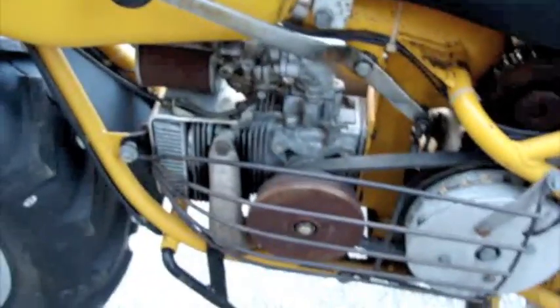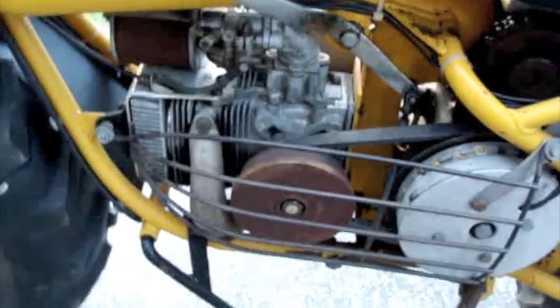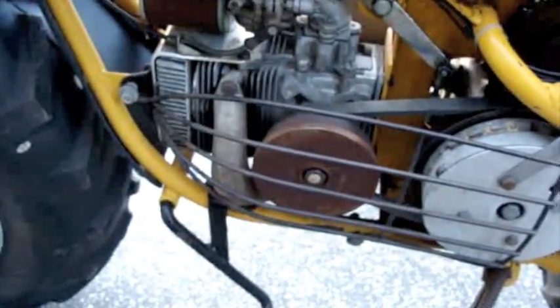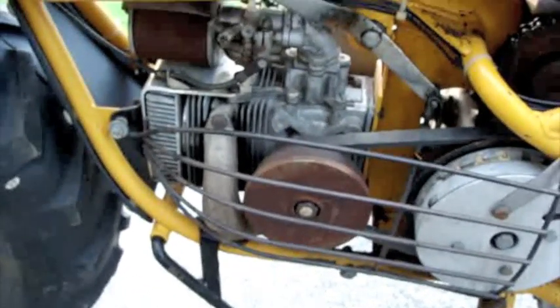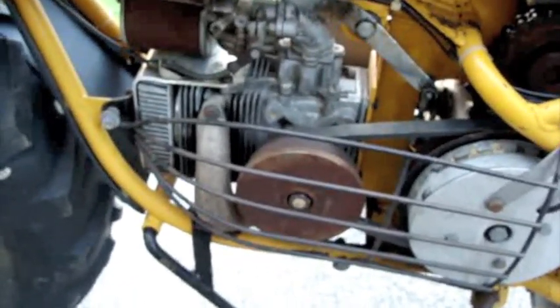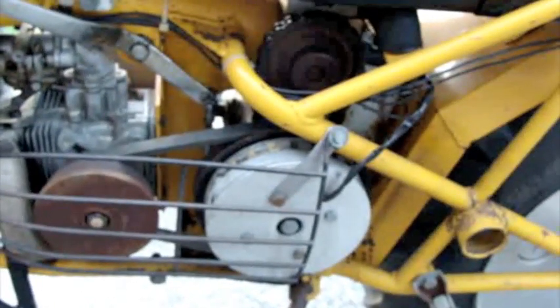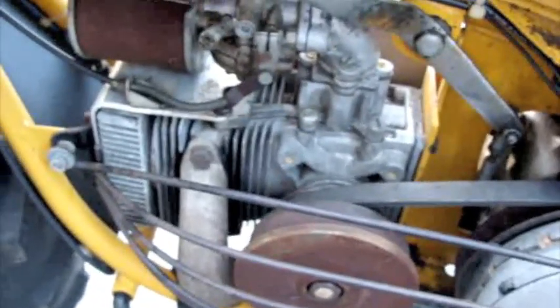This thing is powered by a 136cc two-stroke Chrysler motor — it's actually genuine Chrysler, back in the day when they made small motors like this. And it's actually pretty simple. It sounds complicated but it's pretty simple because it's designed to be worked on in the field.